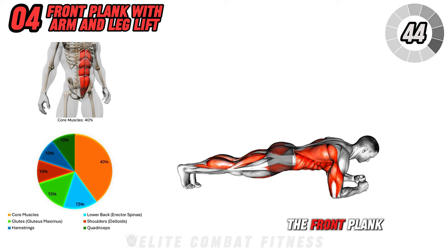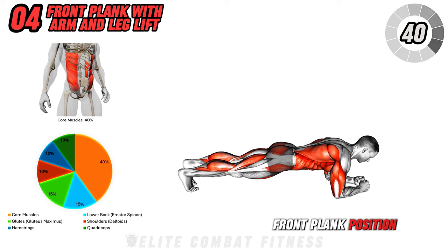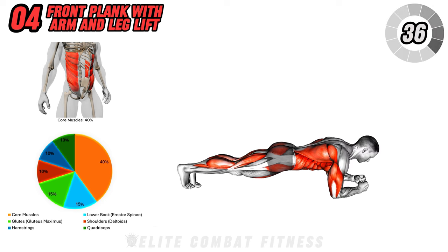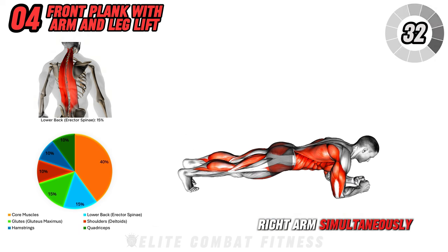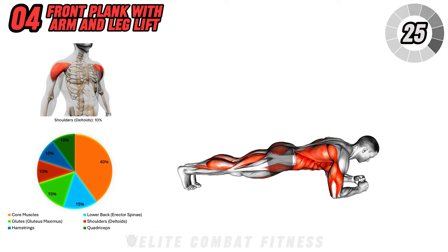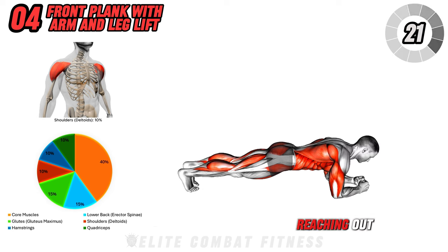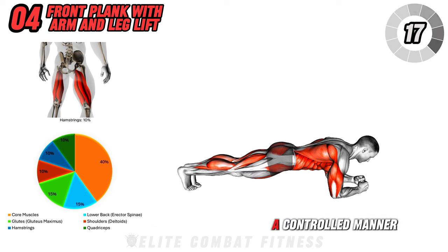Now let's do the front plank with arm and leg lift. Get into a front plank position with your elbows on the floor and your body in a straight line. Engage your core and lift your left leg and right arm simultaneously, reaching forward with your arm and back with your leg. Hold for a moment, then lower them back down. Switch sides by lifting your right leg and left arm, reaching out while keeping your hips square to the floor. Alternate sides in a controlled manner.